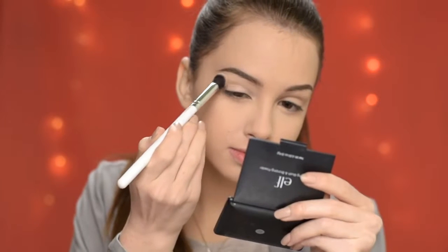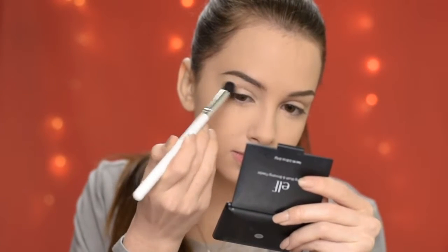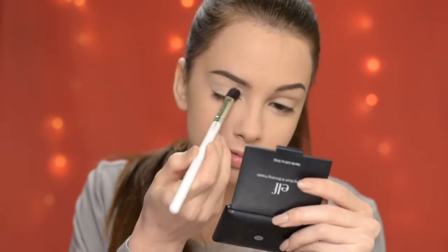Now I'm going to prime my eyelids. You can use whatever you have, just make sure that you apply some primer before the eyeshadows. And I'm setting it with a very sheer white eyeshadow.